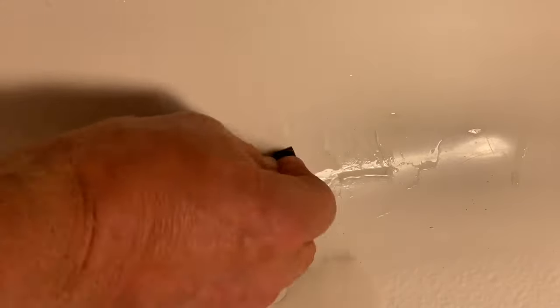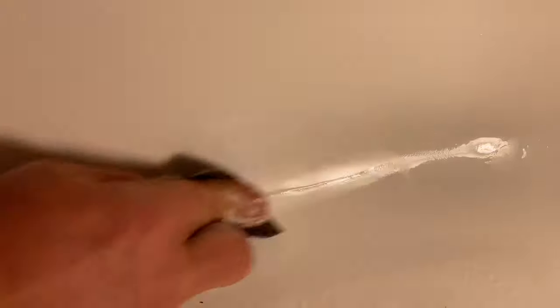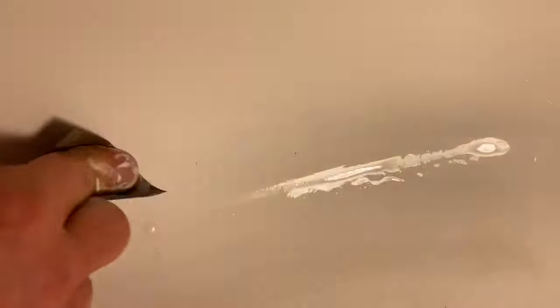I'm trying to get this smooth and sand mostly on the repair that I did. Once I get that done, I'm going to use the 600 grit and spread my sanding out just a little bit, trying to feather in the patch to the tub. And that's looking a little bit better. Once I get it about where I want and get it smoothed out, I'm going to get the polish.